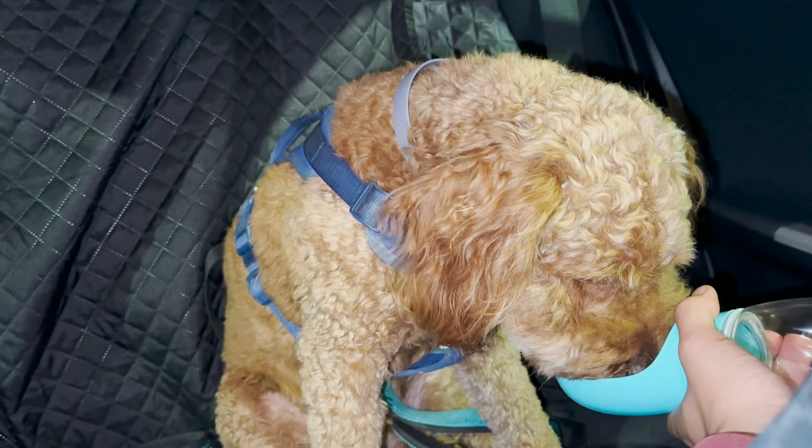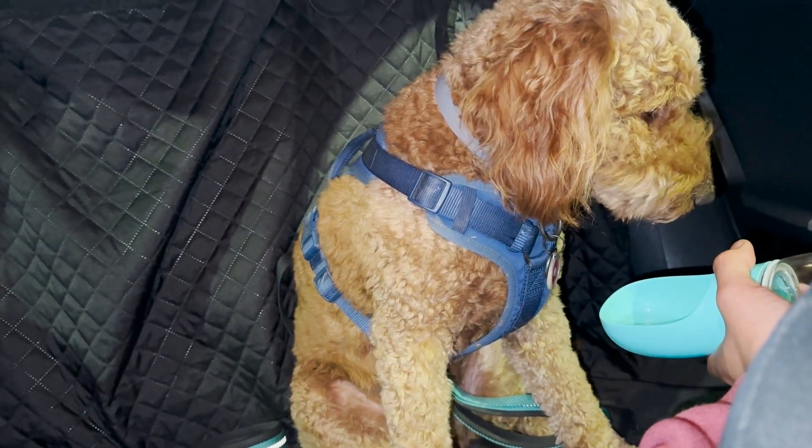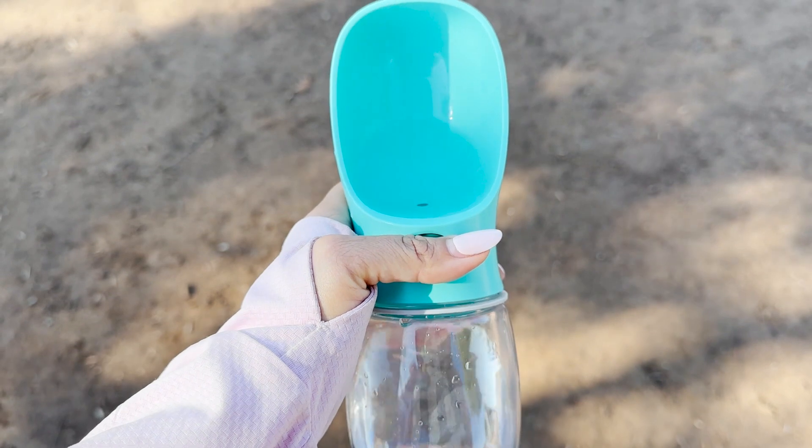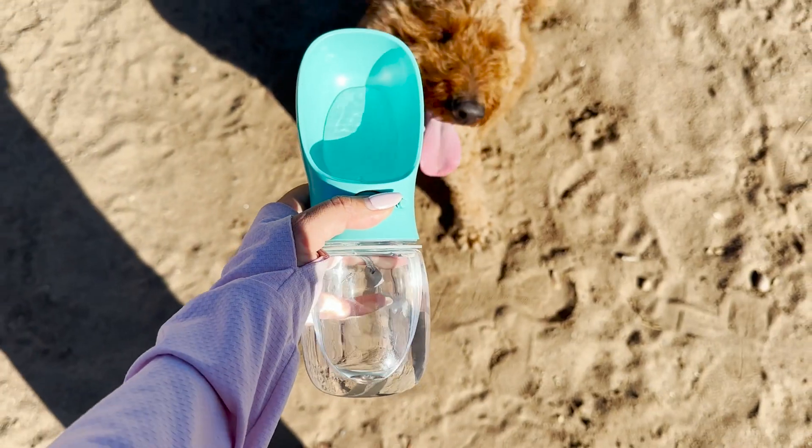It's also very practical for car rides and it's easy and spill-free. I don't have to worry about extra steps or pouring out water. I can actually save water by pressing the button and the water retracts back for later.